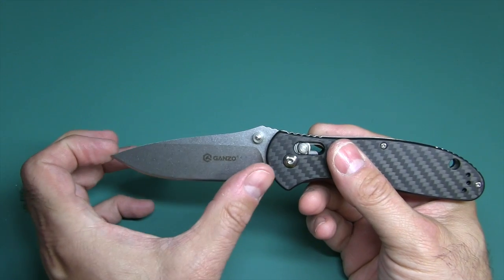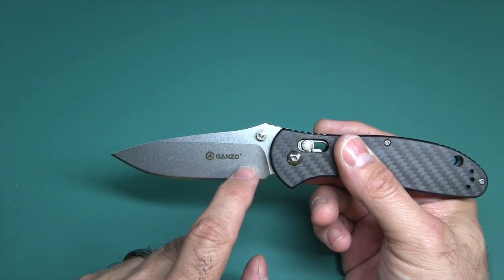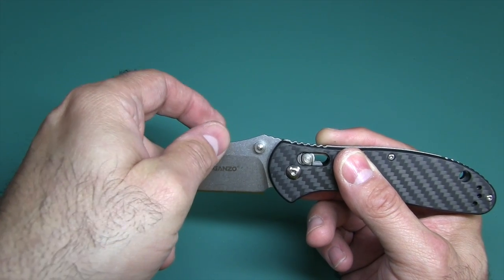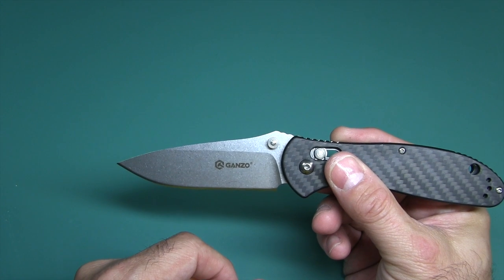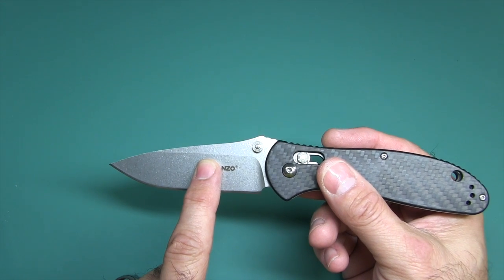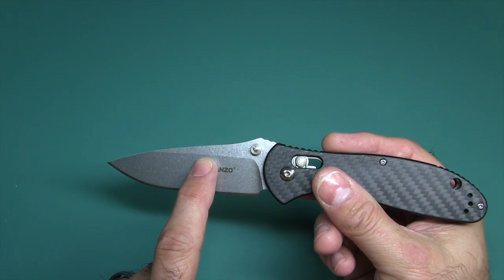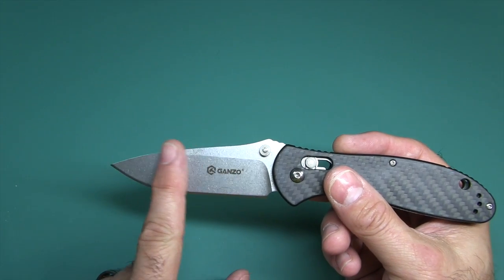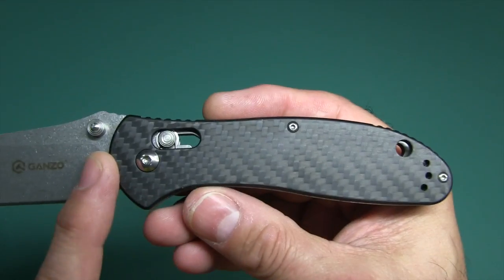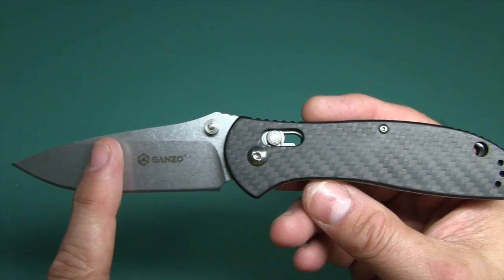The blade is 3.4 inches long. It is a drop point with a flat grind that comes up leaving a little flat area on top — so if you have a sharpening device that clamps on, you have some flat area to keep things straight. The steel is 440C stainless steel, a very good mid-grade steel with good edge retention and good corrosion resistance. And this gorgeous stonewash finish — just take a look at that. I love the way the stonewash and the carbon fiber finishes go together.